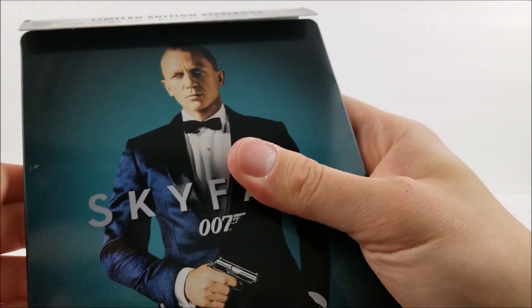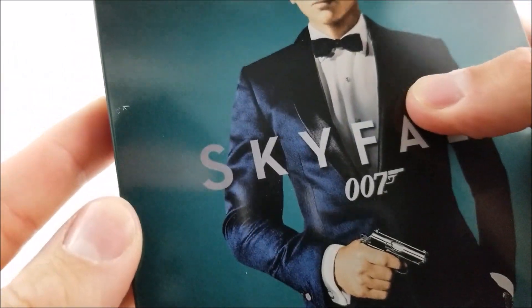It looks like we do have — is that a scratch? I can't tell. Looks like there is a scratch on there. Yeah, there's a tiny scratch on it. Bummer.